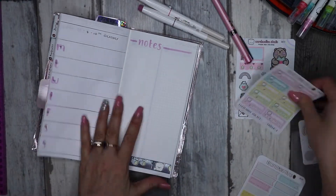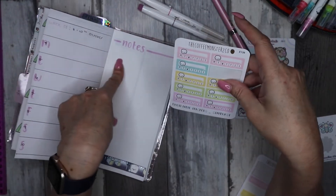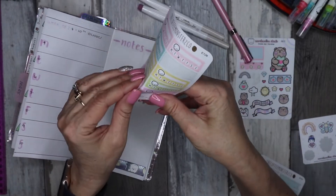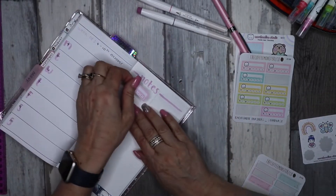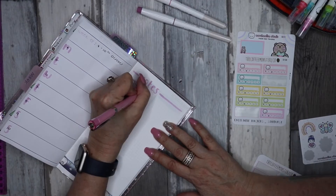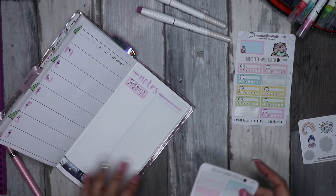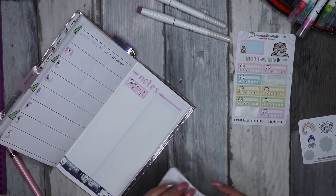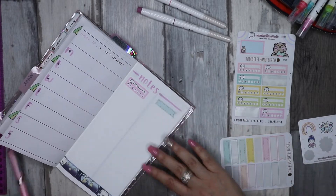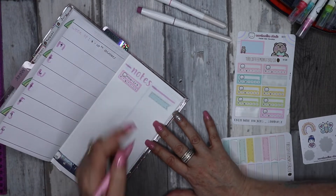Another thing I want to put on my notes page is a tracker for my tablets, so I'll put that up at the top — just write 'tablets'. Then I might put another one of these flags in and write 'tasks', because there are some things I want to get done this week that may not necessarily be day-specific. I'll pop that there.